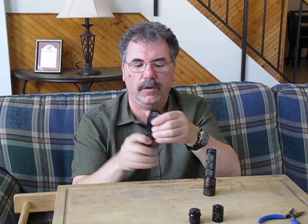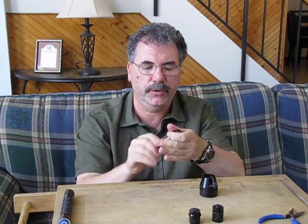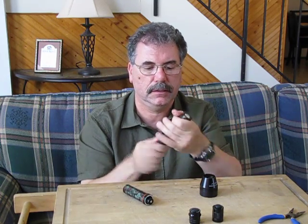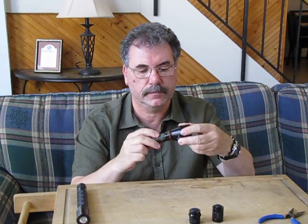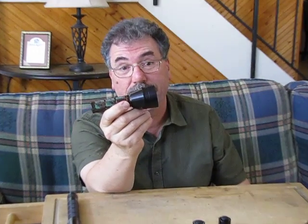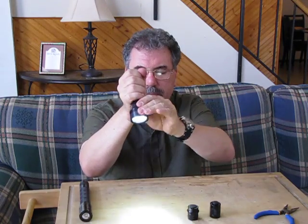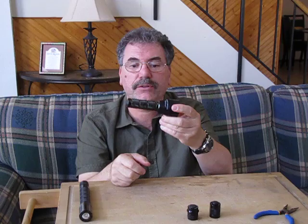The beauty of the MD system is that you can swap heads and go. This is the MD2 Wildcat — a Wildcat head on the MD2 body — and high/low mode still works, still fully functional.